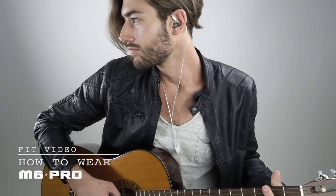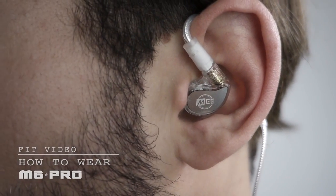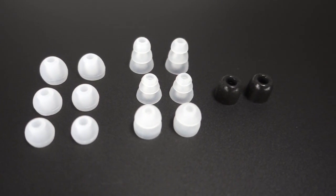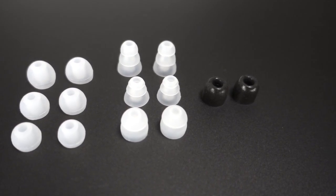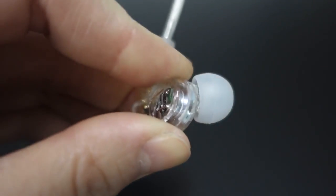How to properly wear the M6 Pro to achieve the most secure fit and best audio performance. First, try all the included ear tips. The correct ear tips for your ear will allow the ear pieces to fit as flush as possible, reduce outside noise, and provide the best bass response.